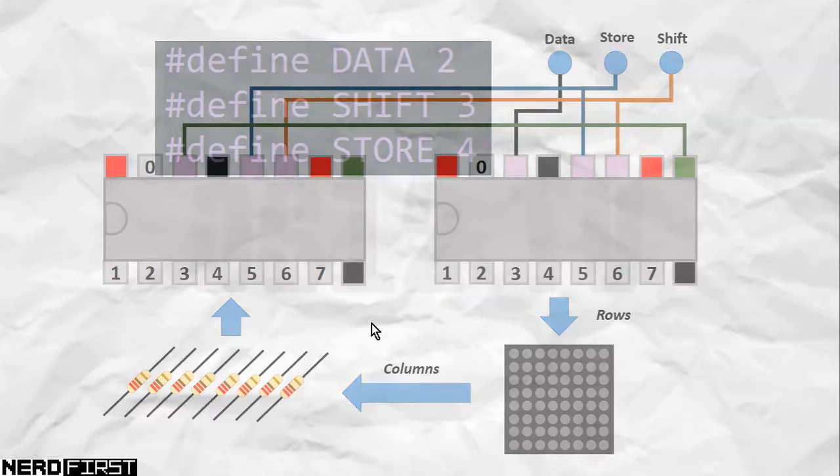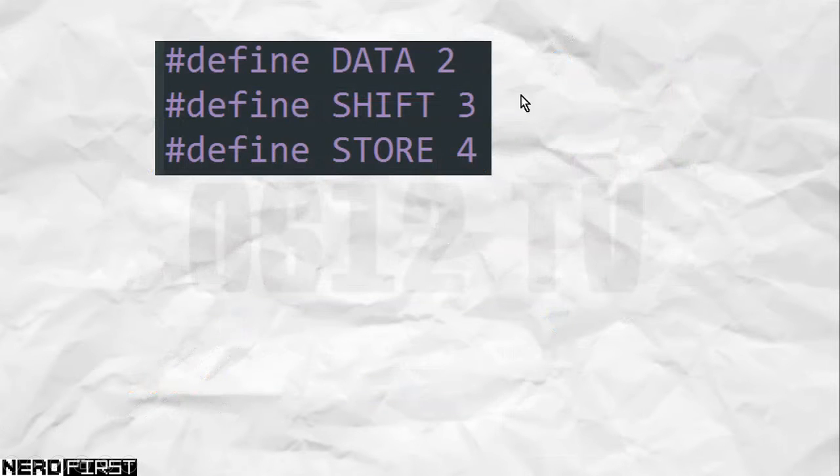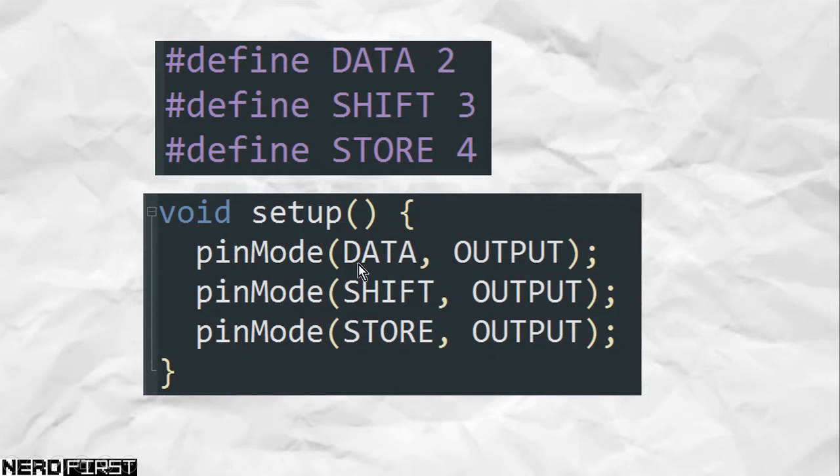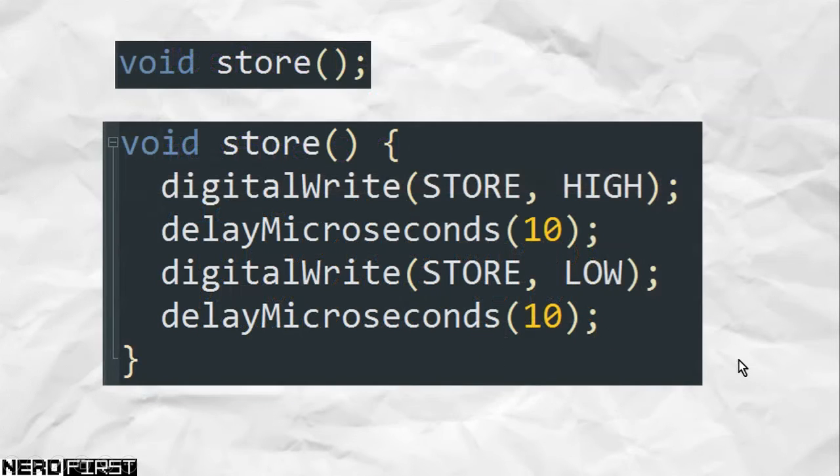We can now proceed to the code itself. We always start by defining our actual pins - on the Arduino we only need to make use of three pins, so we define them here. In our setup function we have to set all these to outputs. We will also need to pulse our store pin, so let's write a function to do that. We create a fingerprint at the top of our code, and the implementation simply raises the store pin to high, waits a little while, and then drops it back down to low - giving that pin a short pulse.